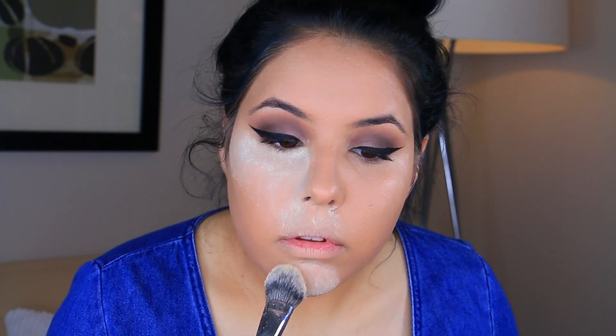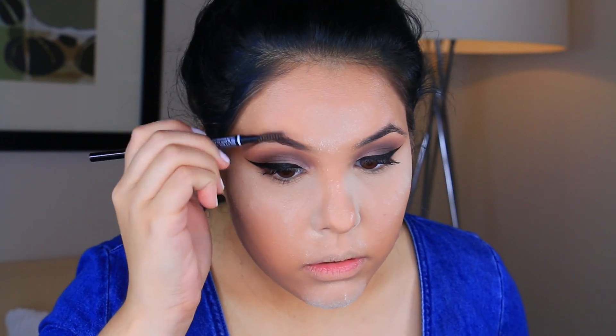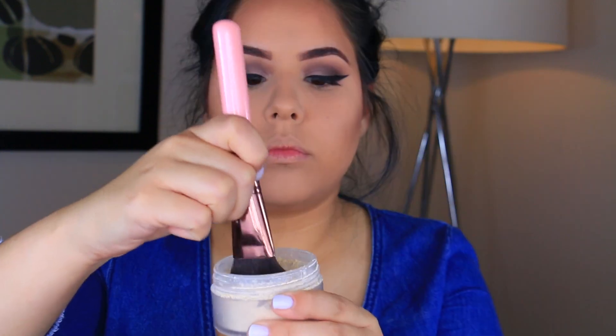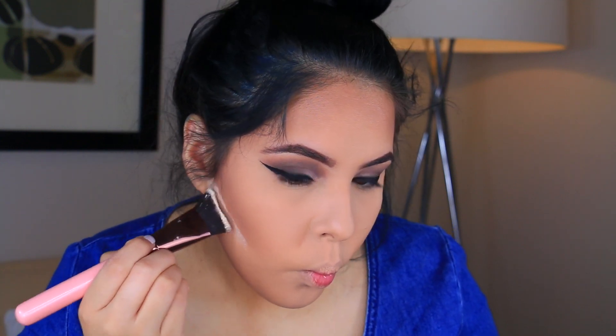I have been obsessed with this sponge — it has the perfect flat side and gets right under that under-eye area. I'm using a brand new one because the old one had holes. There is no better feeling than using a brand new sponge. I went ahead and did a little bit of baking because it is summer and I need to set my under eyes. I used the Laura Mercier Translucent Powder, filled in my brows, then bronzed and contoured with the Benefit Hoola Bronzer. It's very universal — it looks good on multiple skin tones and is definitely a staple in my collection.